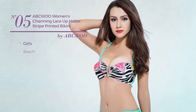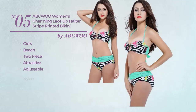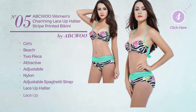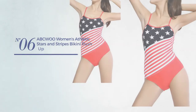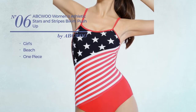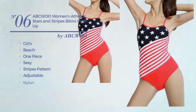Number five: a girls beach two-piece bikini featuring adjustable nylon design with adjustable spaghetti strap, lace-up halter, lace-up, and tie. Available in five other colors. Number six: a girls beach one-piece bikini featuring a sexy design with stripes pattern, made of adjustable nylon with an adjustable spaghetti strap, available in two more colors.